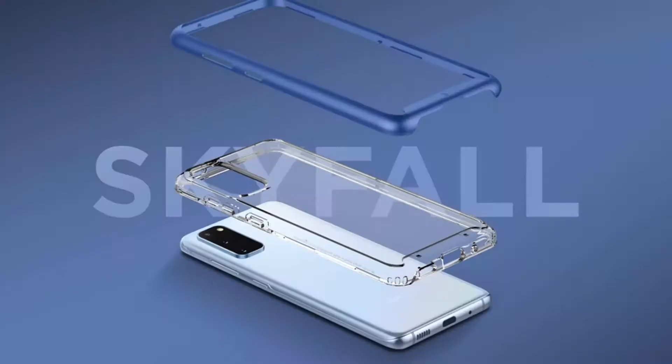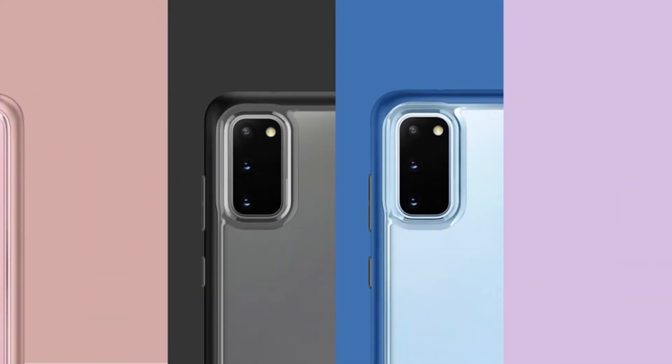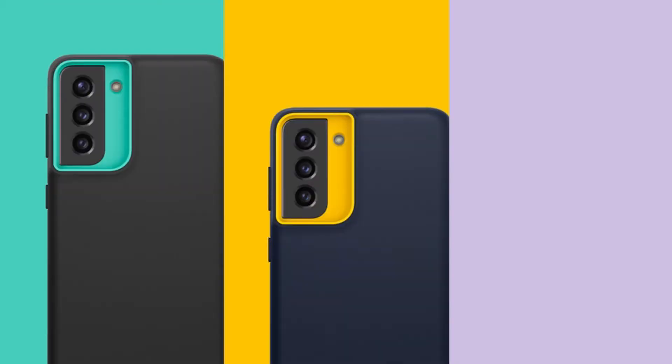Hi, what's up everyone. In this video we're going to talk about the best Samsung Galaxy S21 Ultra Caseology cases you can buy on Amazon. If you are new to this channel, please consider subscribing and pressing the bell icon.